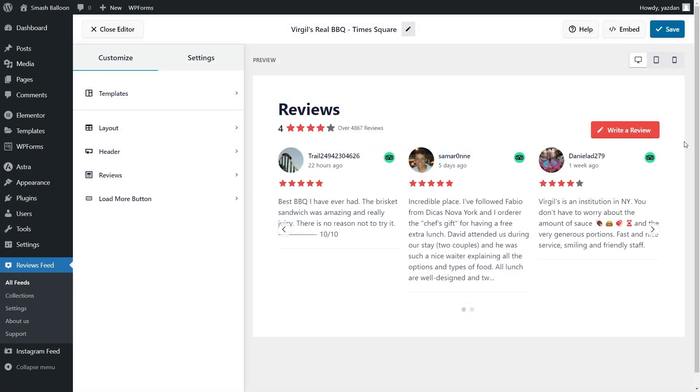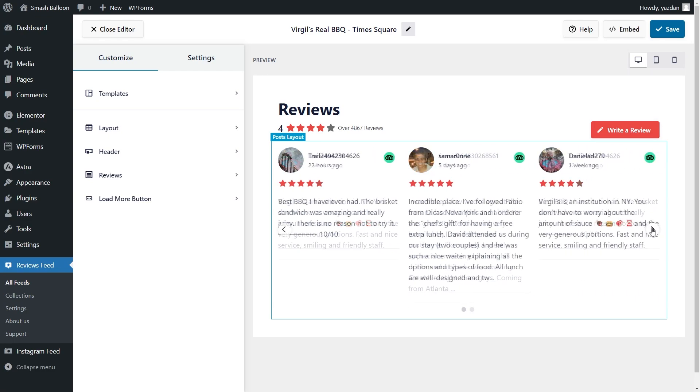Just like that we have a beautiful preview of our new TripAdvisor reviews feed inside the plugin. All the latest TripAdvisor reviews for Virgil's Real BBQ are displayed inside this feed. Since we selected the carousel template we can swipe through the reviews inside our feed. Our TripAdvisor reviews feed is now ready to be embedded inside our Elementor webpage, but before I show you how to do that let me show you how we can customize this feed.